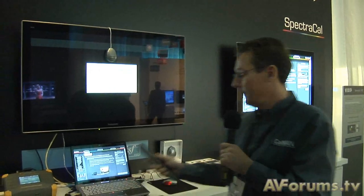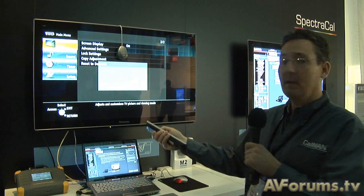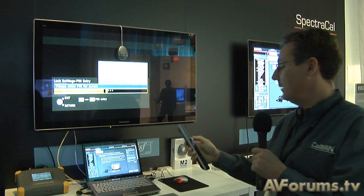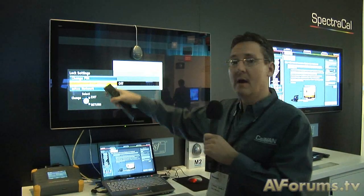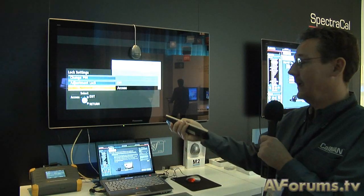First we go into the display, we go into Menu, and we're going to unlock the ISF control system. We go to Lock Settings, we type in the ISF password, and from there you'll see that we have an ISF network. This enables us to talk to the display directly over an IP address, so then I enable that.